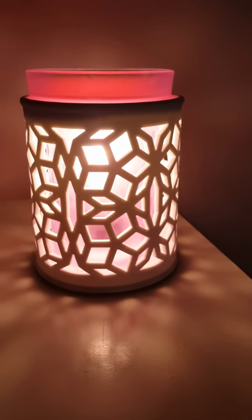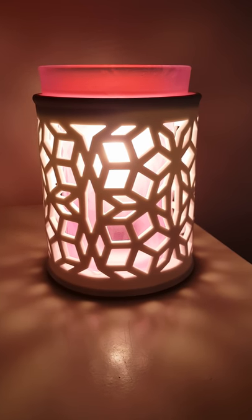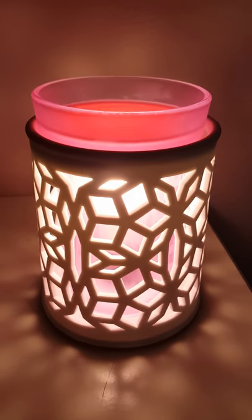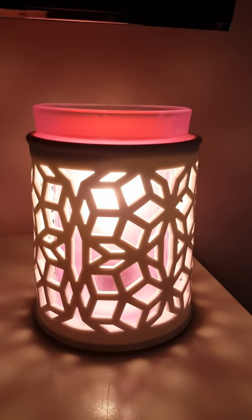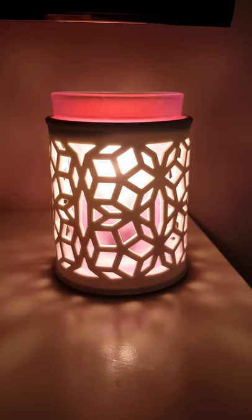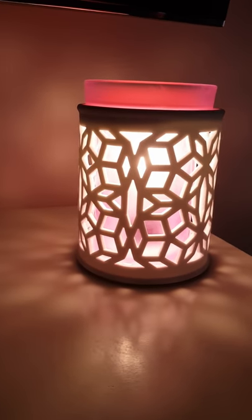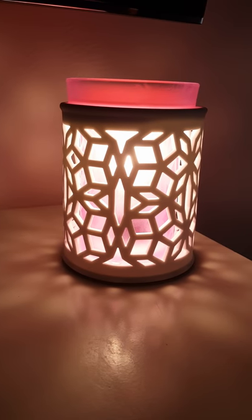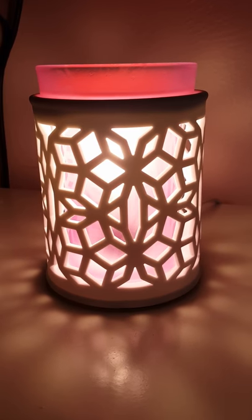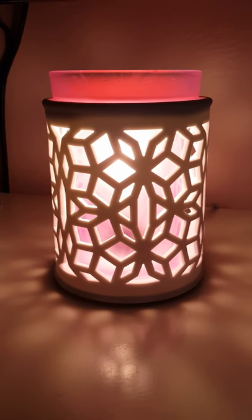She really, really loves her warmer. My daughter is six and she loves to pick out wax when it's time to change it — she's totally into Scentsy, she's my little Scentsy helper. But I wanted to show you her warmer again. This is the Darling warmer. Thanks for watching, have a great day guys!